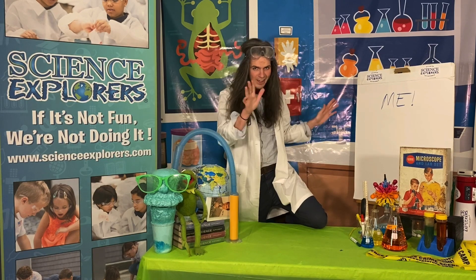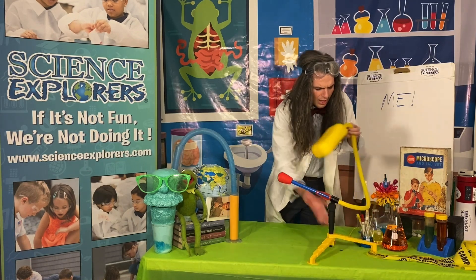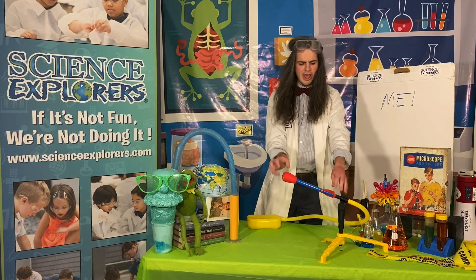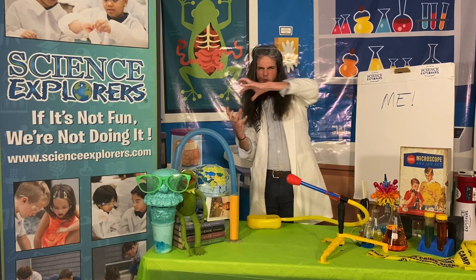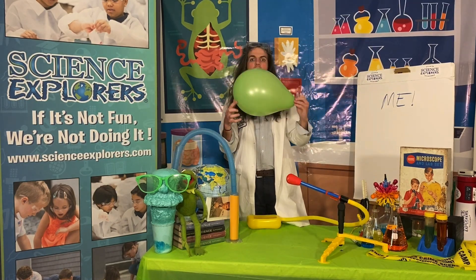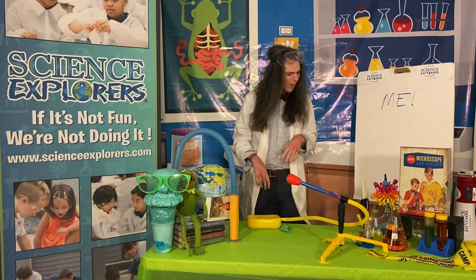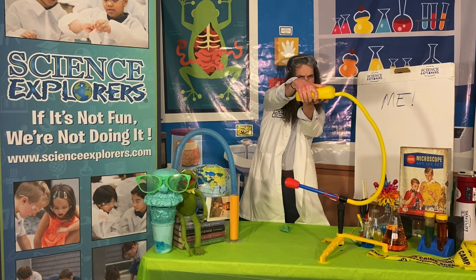I want to get into the science of how stomp rockets work. You have something filled with air on one side, a tube that connects it to the other side, and something that can fly off. Air actually has strength to it — wind can really push you. When you really squeeze air together you can release some energy, kind of like a balloon. When you squeeze the air inside, you get a release of energy.